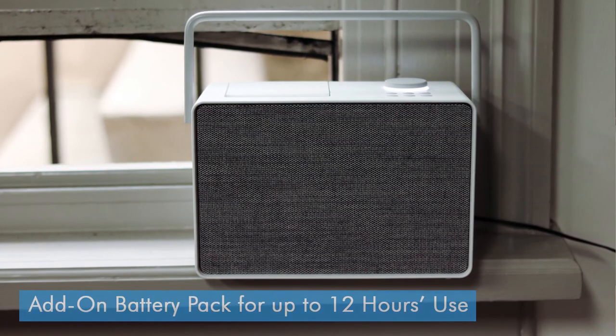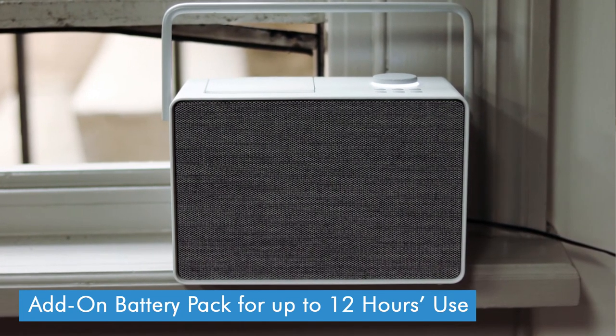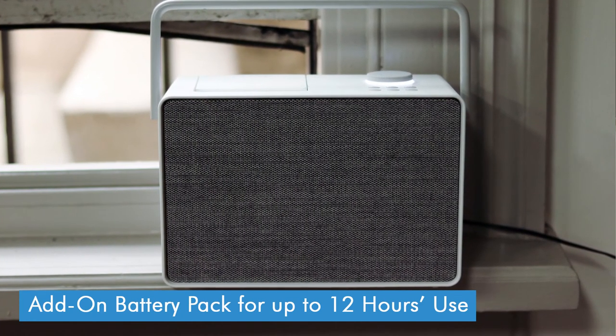You can also make the Evoke Play portable with the addition of a bespoke add-on battery pack, something which you can't do with the other new Evokes. However, it's worth mentioning that this battery pack is quite expensive, especially considering the initial cost of the radio, and you can't just use standard batteries. We didn't get one to test, but Pure say that it will offer up to 12 hours battery life from a single charge, which is good for a radio of this size.